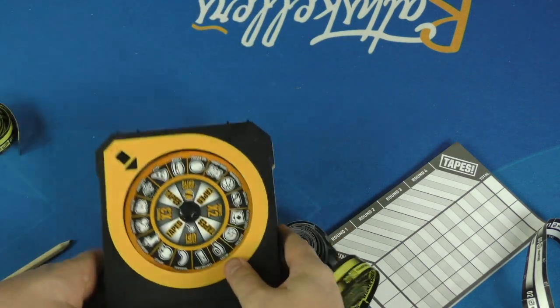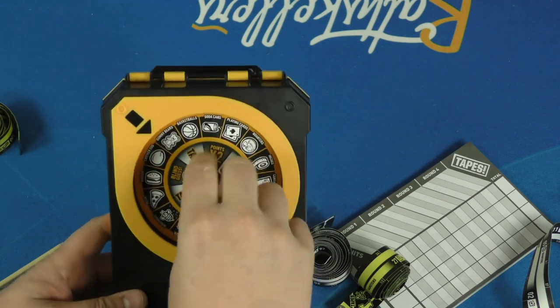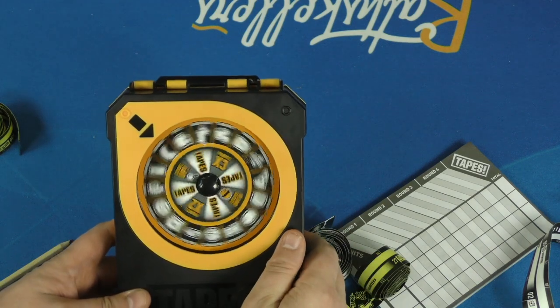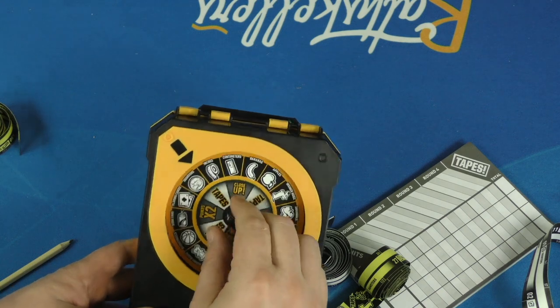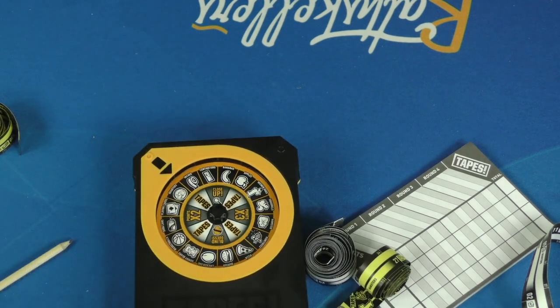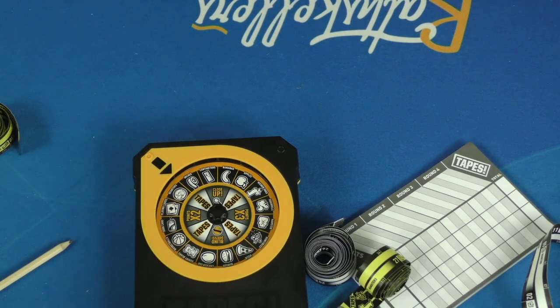On the back side is the spinner. It's a very satisfying spinner to hear. However, I'm going to tell you the number of times we spun this and it landed on a line is often. I really wish they had made some way to redo that. Just re-spinning it all the time, I think, is a problem.